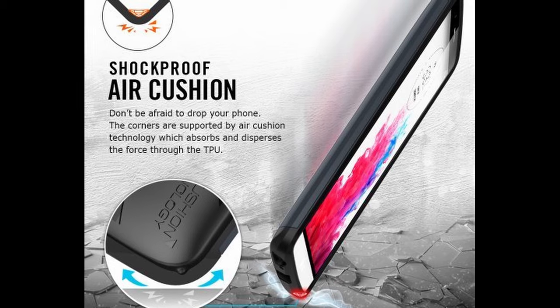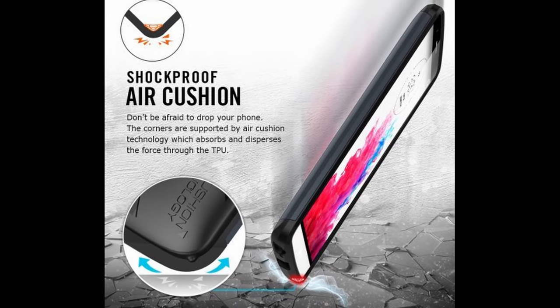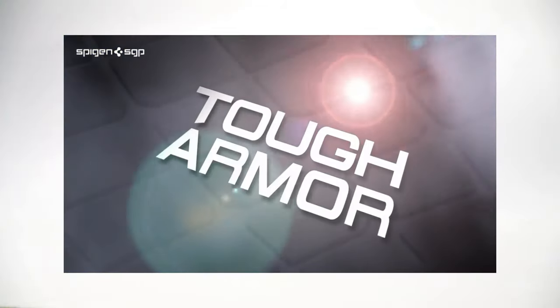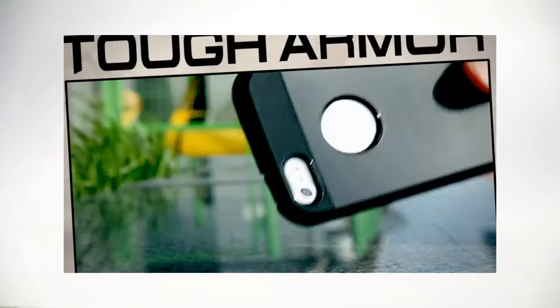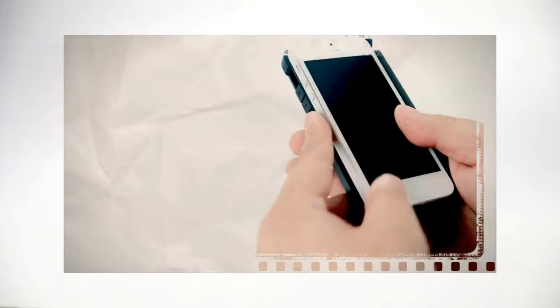These cases use a technology known as the Air Cushion Technology. What this means is that these cases have air gaps in all four corners. These air gaps absorb the impact when you drop your phone and help spread the impact throughout the case, rather than passing it on to the phone.